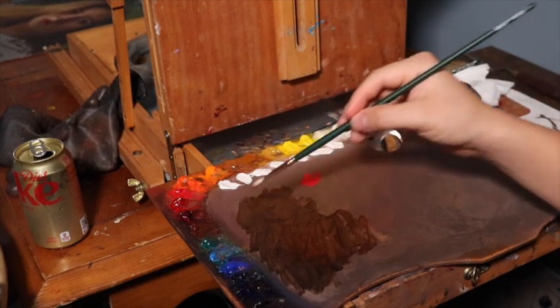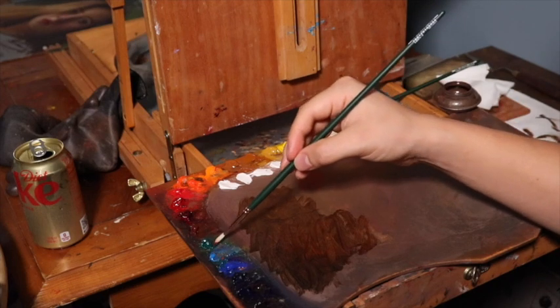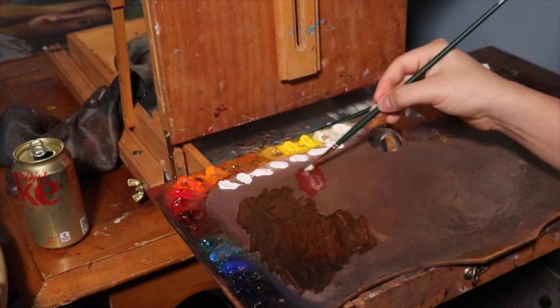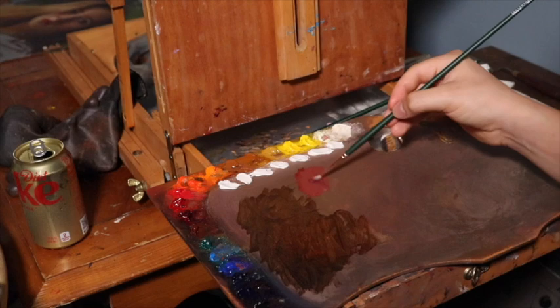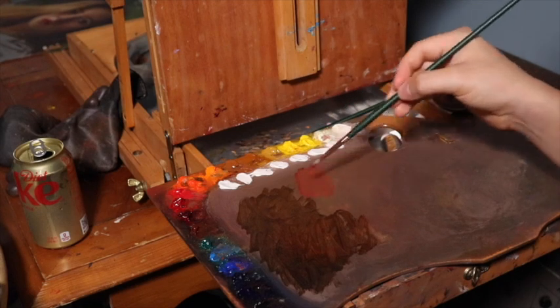Now we are mixing a bright red color, which is orange molybdate, a Rublev color — just a bright orangey-red mixed across the color spectrum with viridian. What happens when you mix a reddish color with a greenish color? They neutralize one another, and you're left with a nice and rich neutral.